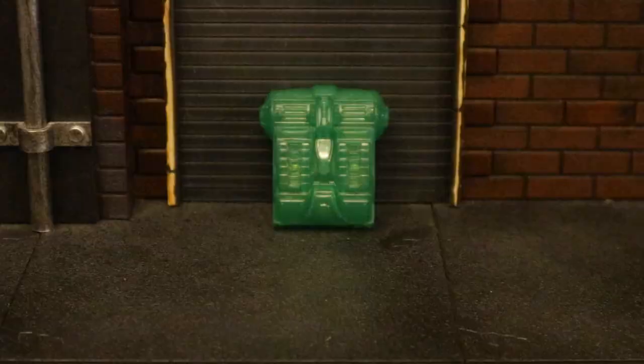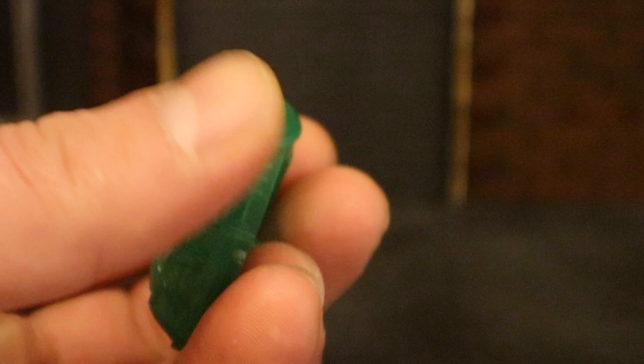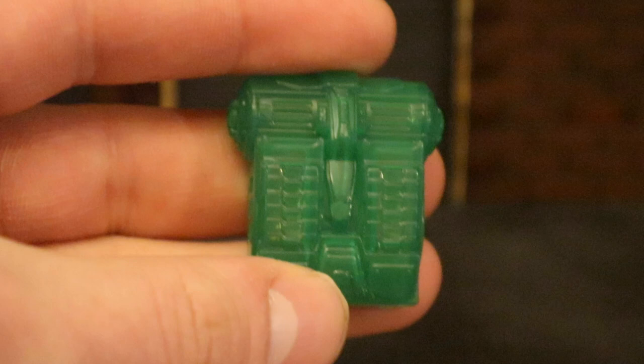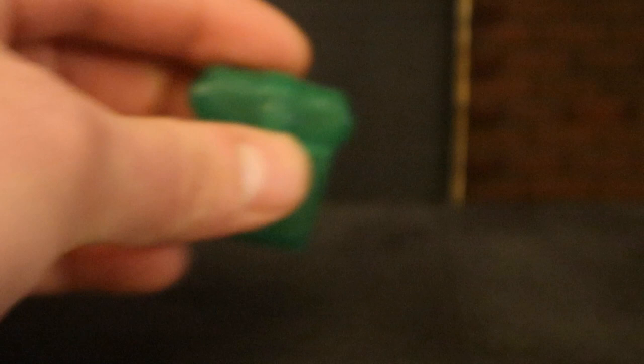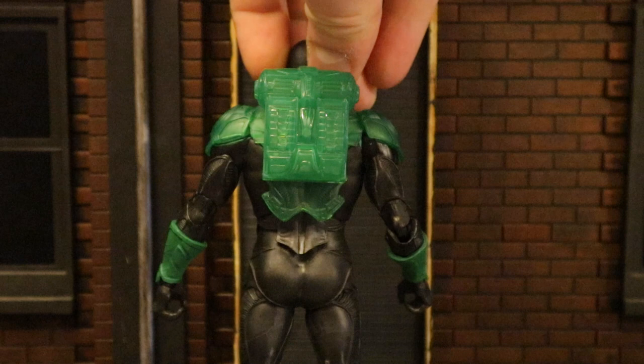Now let's look at his backpack. This is also made of transparent plastic with a peg to go into the peg hole on his back. It's kind of interesting that they would make a construct backpack — I guess it goes with his minigun, but you wouldn't think he'd need that. Seems like an odd choice. Here he is wearing the backpack. You could even use this backpack as back bling for your McFarlane Fortnite figures — fits on them very well.